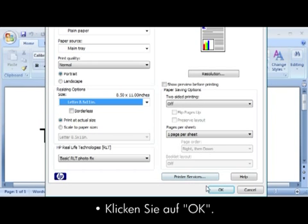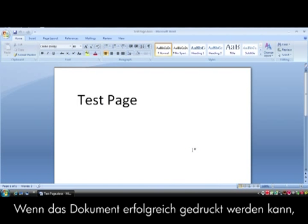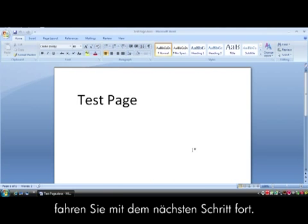Click OK and click OK again to print the document. If the document prints successfully, the issue is resolved. If the document does not print, go on to the next step.